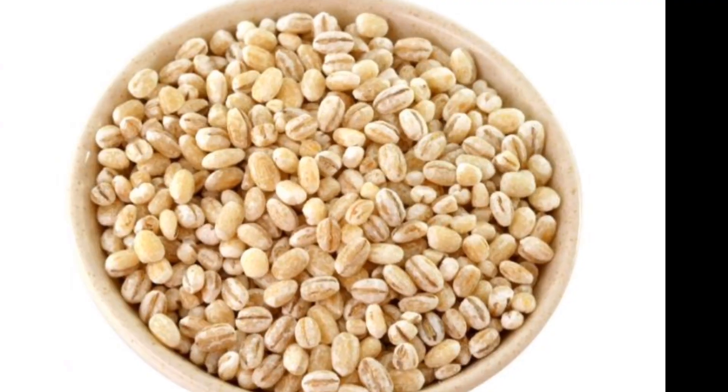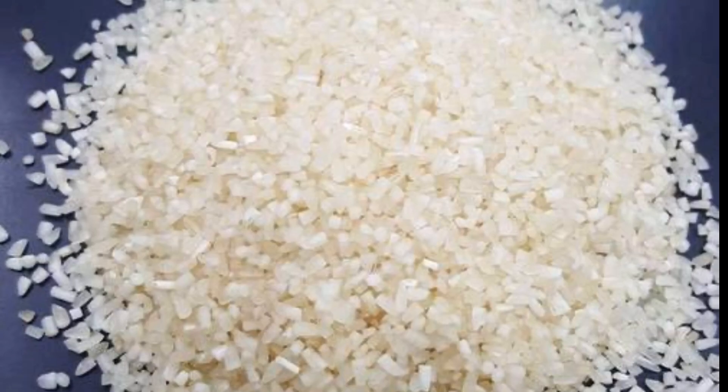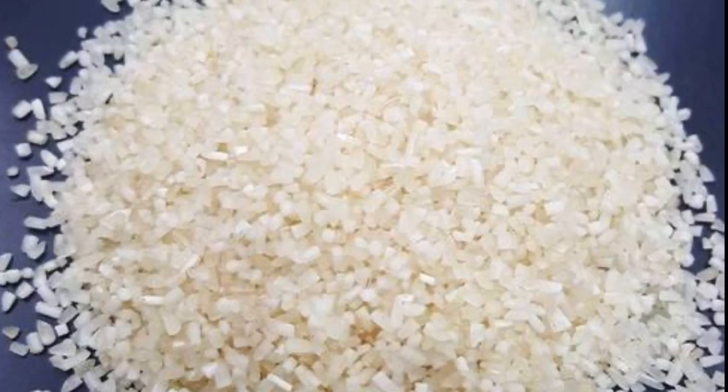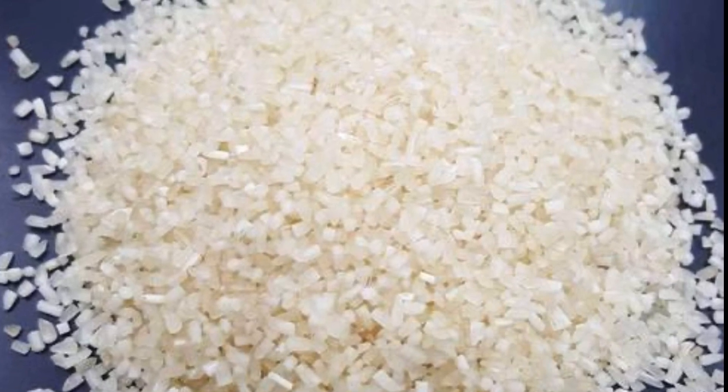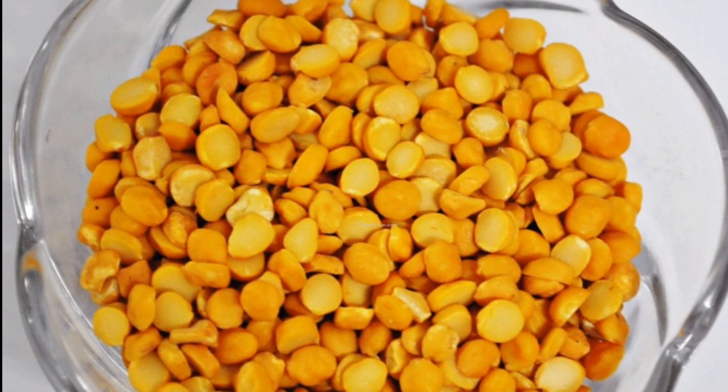Now we will try to use barley in the barley dough. We will use only barley. We will add 1 cup of barley and 2 cups of rice. This is a half cup of rice — this is a lot of barley.